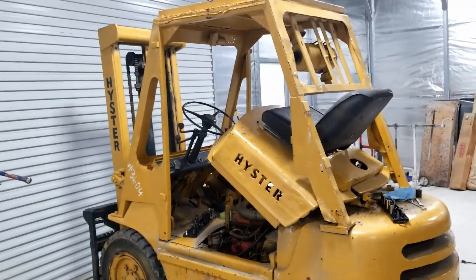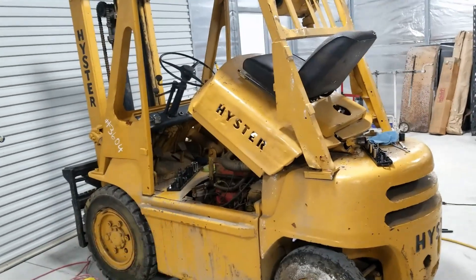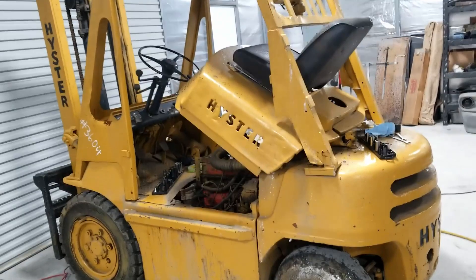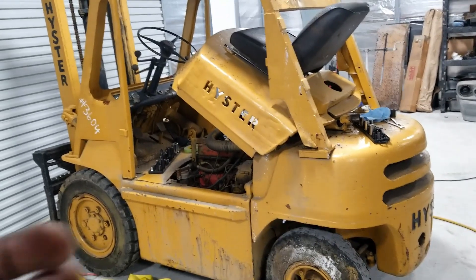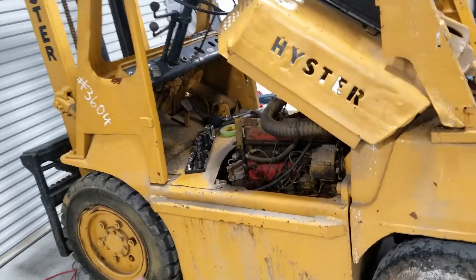Hey guys. So as the title suggests, I bought a forklift. Why did I buy a forklift? Well, why not buy a forklift? That's my answer to that. So moving on.